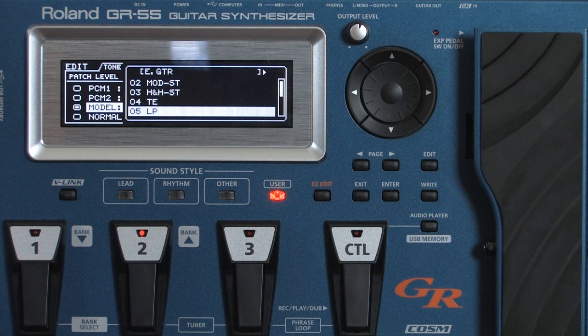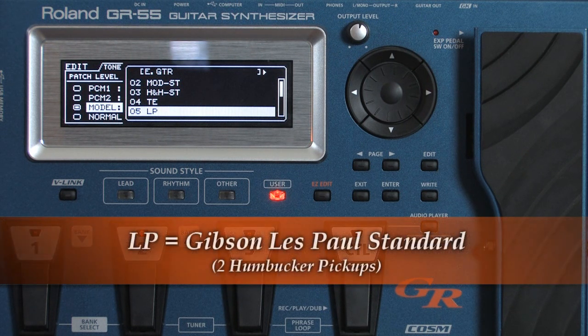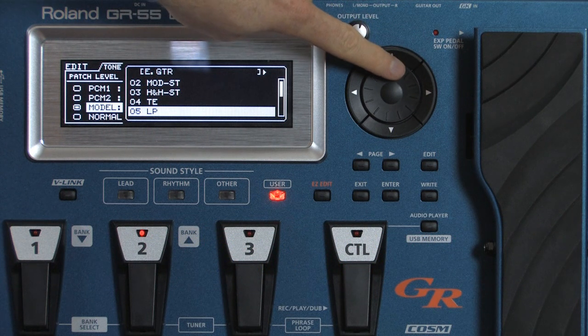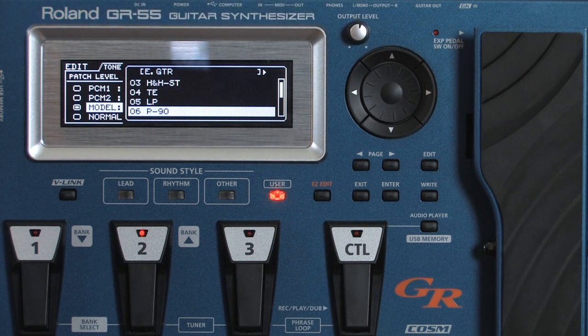Gibson Les Paul with humbuckers. And then a Gibson Les Paul Jr. with P90 pickups in it — these are single coil pickups.